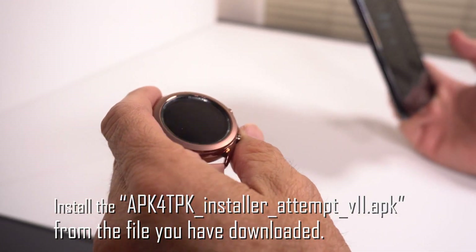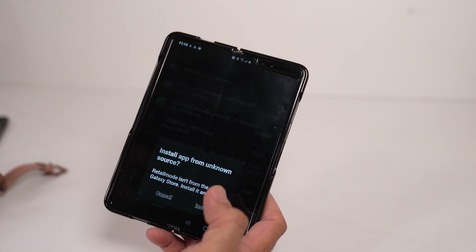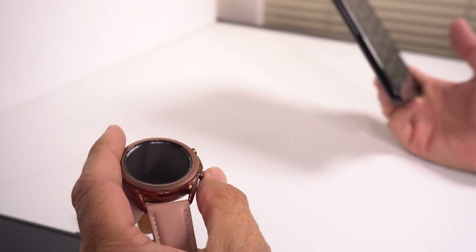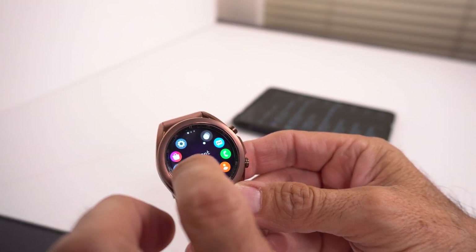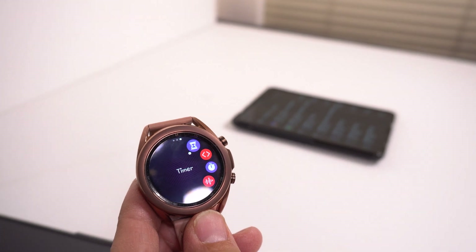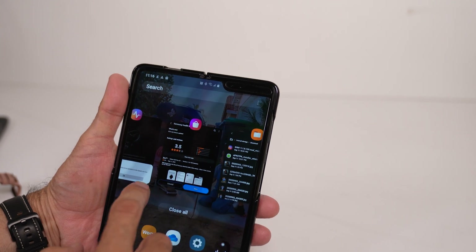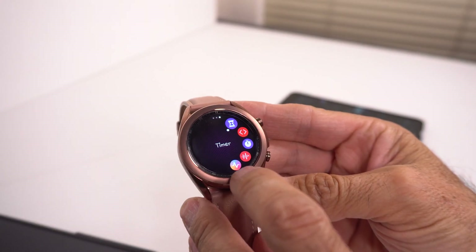Once it's done, hit done. You'll see a pop-up — sometimes it pops up right away, sometimes it doesn't. It's basically asking you if you want to install from an unknown source. Go ahead and install it. After a little bit, if you go down to your apps on your watch itself, you may want to go all the way to the end because it usually installs everything at the very end. Give it a few seconds and it should pop up. There it is — it just popped up, so now it's installed.